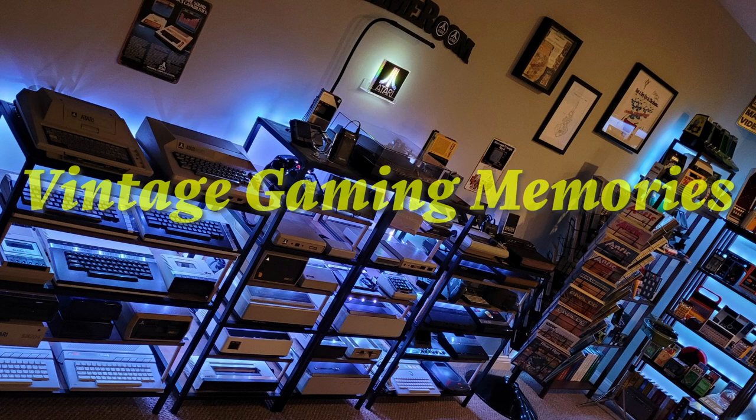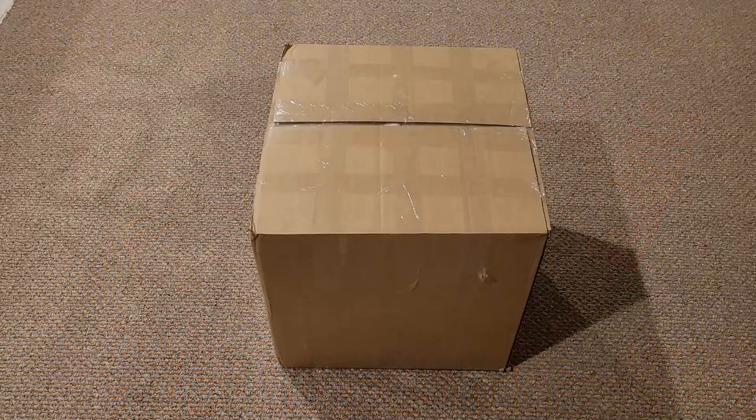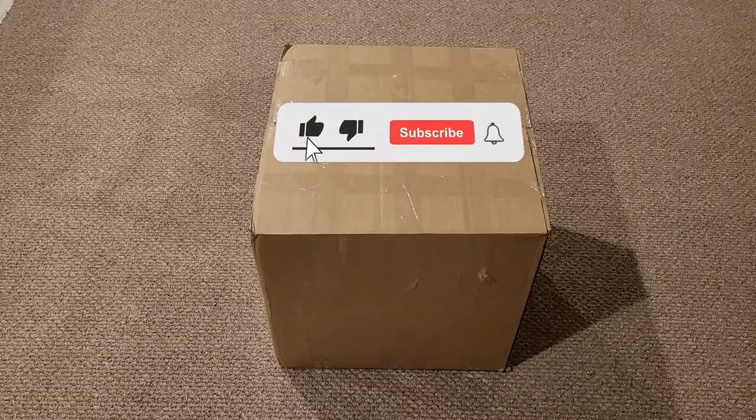Shall we play a game? Happy New Year! Hello everyone, welcome back to Vintage Gaming Memories. In this video, I'm excited to show you all my first purchase for the new year.